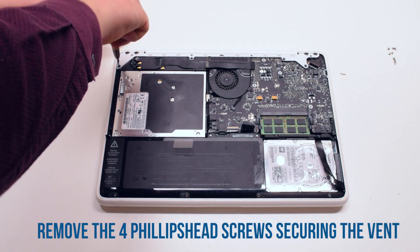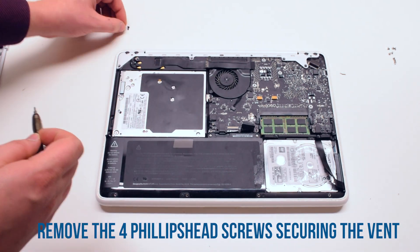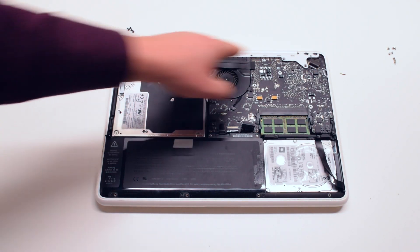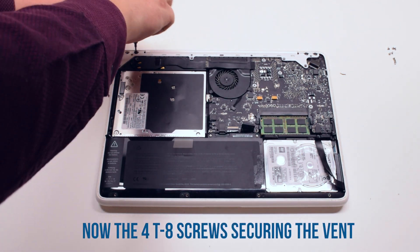Begin by removing the four Phillips head screws that are securing the vent, then remove the four Torx T8 screws that are securing the vent cover.